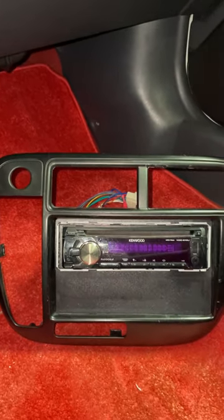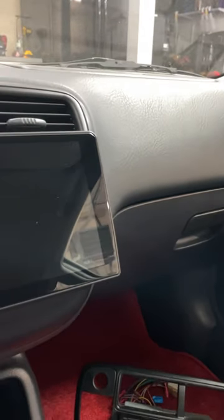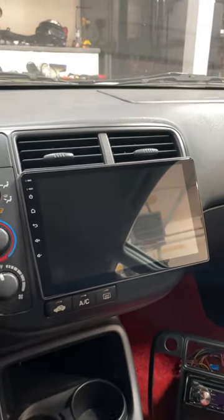So today we're swapping out the radio on the Civic. As you can see, it's just this basic little single-din unit. We're going to replace it with this new 9-inch OLED touchscreen from iDoing. The thing is massive. It's got everything just right there — no relocating of anything, just straight up plug and play.